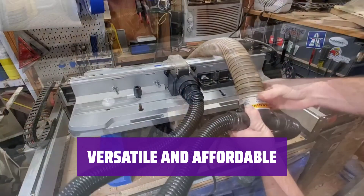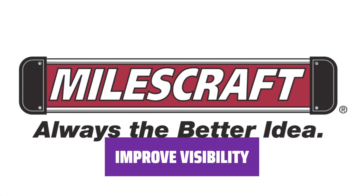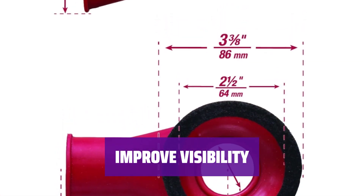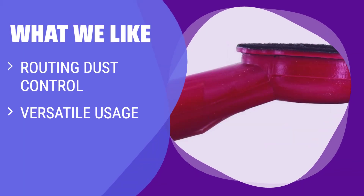Don't let dust get in the way of your projects. This system is a versatile and affordable option for anyone who does a lot of routing work. Improve visibility and efficiency with this dust collection system and keep your work area clean and dust-free. What We Like: The MilesCraft 1501 is perfect for routing work, capturing dust above and below the tool. Whether temporary or permanent, its versatility and budget-friendly price make it a great choice for those in need of dust control.